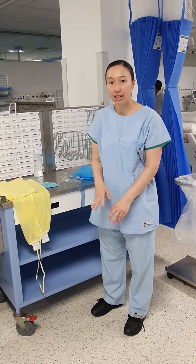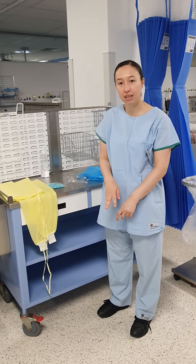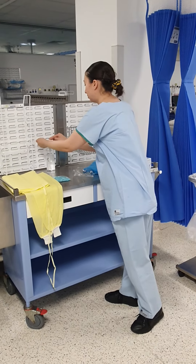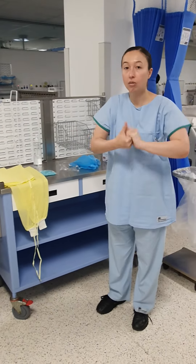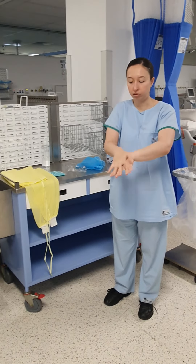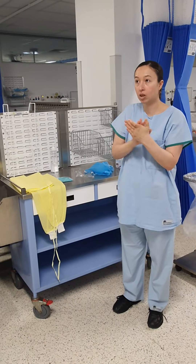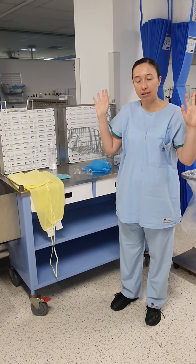Hello, I'm going to go through the donning and doffing process when caring for COVID-19 patients. The first step is to perform hand hygiene. Rub it until it's dry. Okay, so my hands are dry.